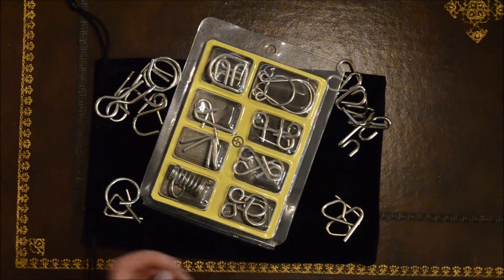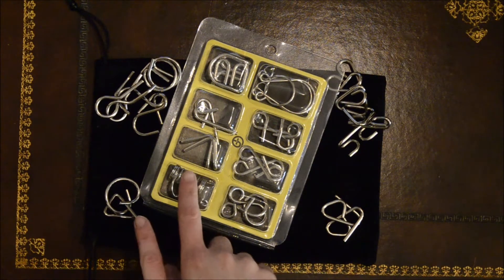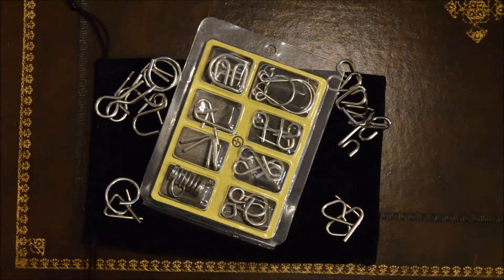I'm going to work my way through them, see how long they take, and have a look at the different concepts. A few of them I'm familiar with, such as this one here and this one here. Whether my memory serves me or not is a different matter, but we'll try.